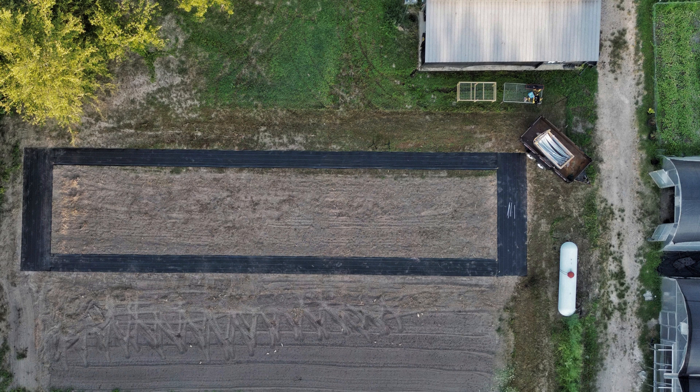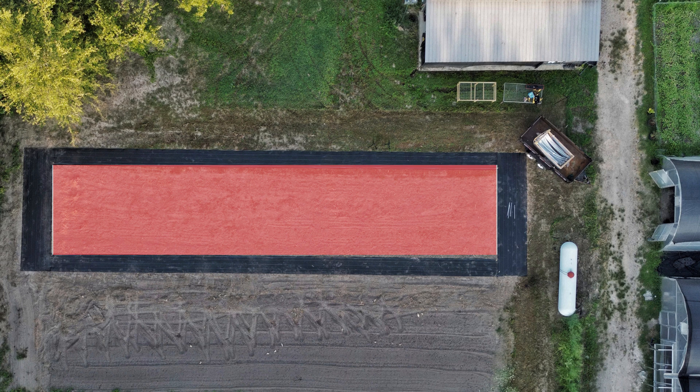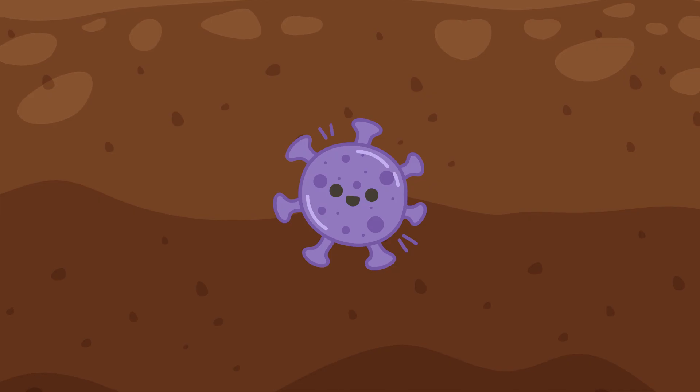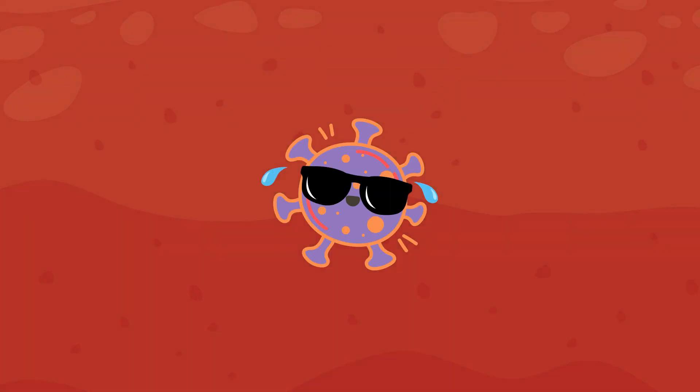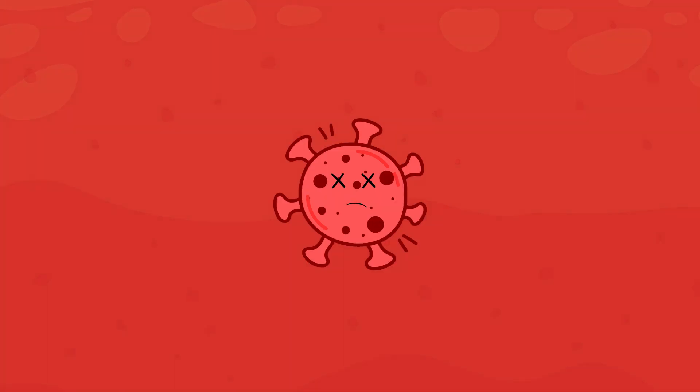Another practice you may come across in your bed prep research is solarization. Solarization involves covering the soil with a clear plastic tarp during the hottest part of the year. The sun's rays heat the soil beneath the tarp, effectively cooking weed seeds, pathogens, and pests. This method can raise soil temperatures to levels that can kill a large number of soil-borne pests, fungi, and weeds. However, it also has the potential to harm beneficial soil organisms. Solarization is most effective in hot, sunny climates and during the warmest part of the year.